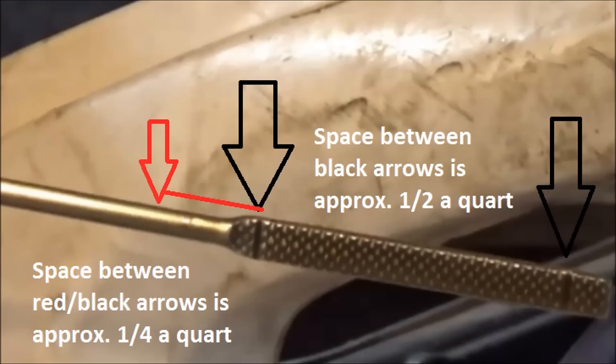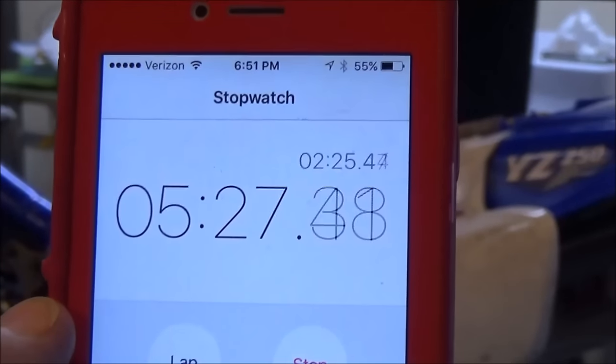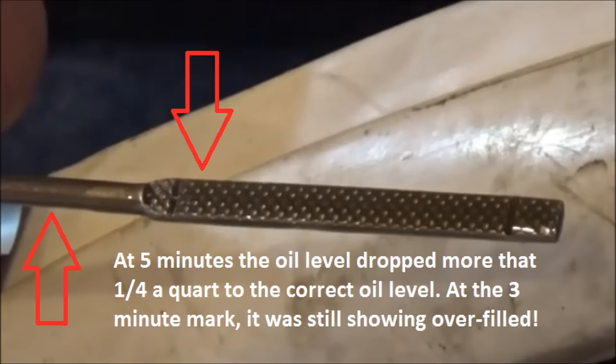This is a big reason why you need to give it time so that it can lower to the proper level. At five and a half minutes, we're good to duplicate the manual. As you can see, when we let it sit the full five minutes, the sump tank dropped down.